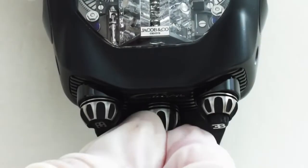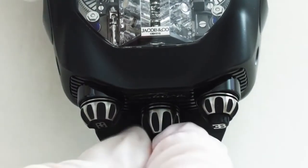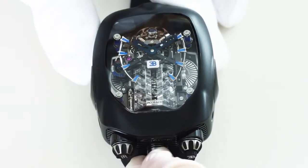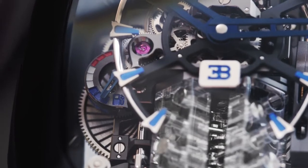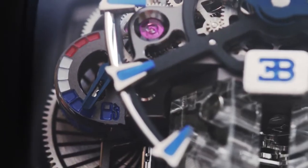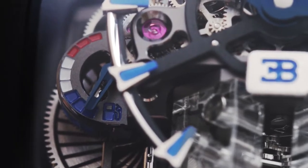The crown in the middle is for winding both the movement and the animation, each of which has its own power reserve. Turn this crown clockwise to wind the watch to its full 60-hour power reserve. A fuel gauge at 9 o'clock shows the watch's state of wind.